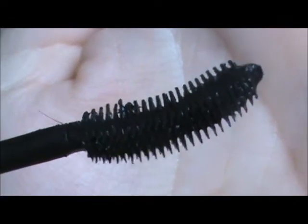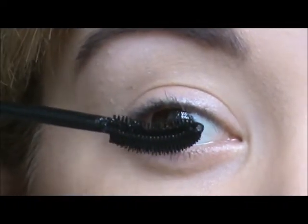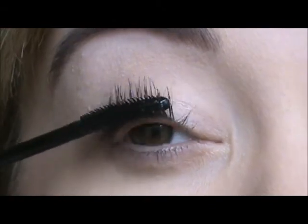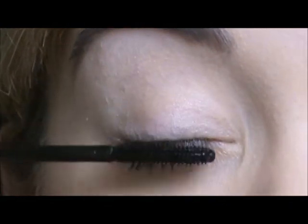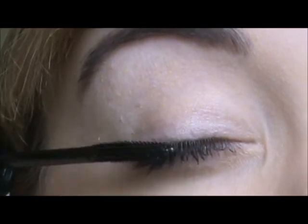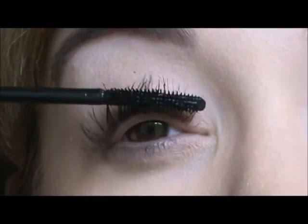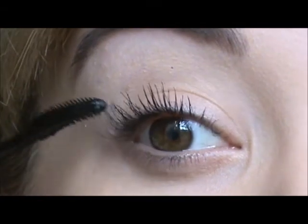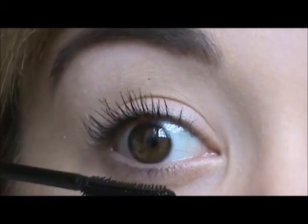Here's the wand again — what I failed to mention is it has rubber bristles. Size-wise, it's pretty big compared to my eye, but not the biggest wand I've seen. As you can see while I'm applying it, my lashes are kind of clumping together and looking — the only word I can think of — wiry. My lashes look very wiry when I'm wearing this mascara.